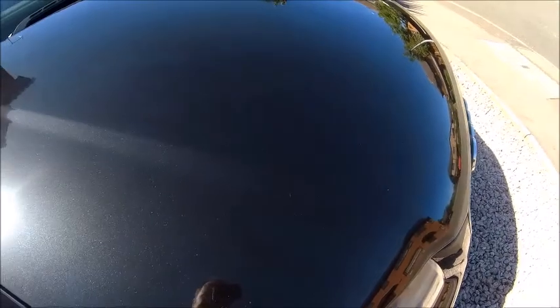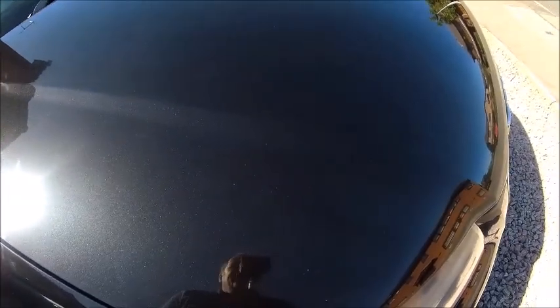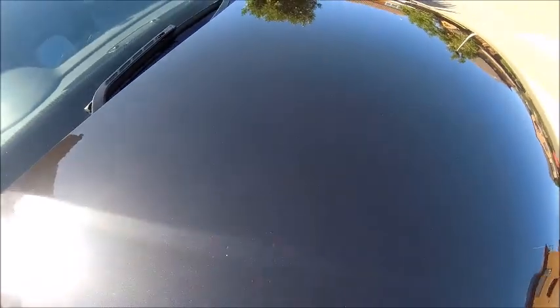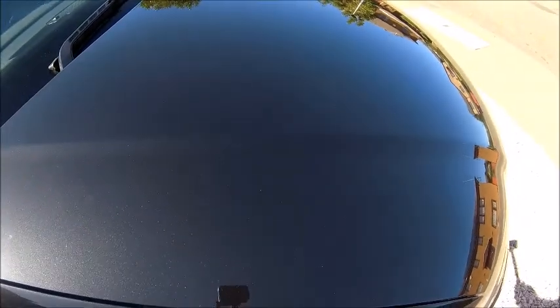In hindsight I may have been a bit heavy-handed with the application, but it's certainly got a shine. I'm not sure if you can see that, but it's certainly brought the fleck out in the paint. The paint is phantom black but it's got pretty colours in it — it's brought that out really well. Yeah, not bad, not bad at all.